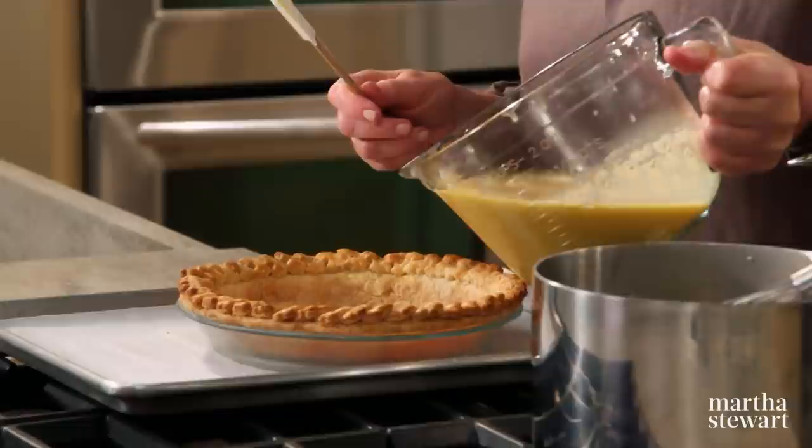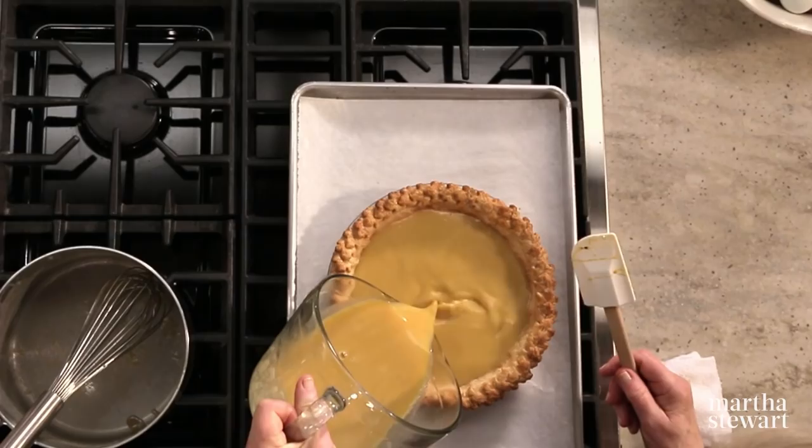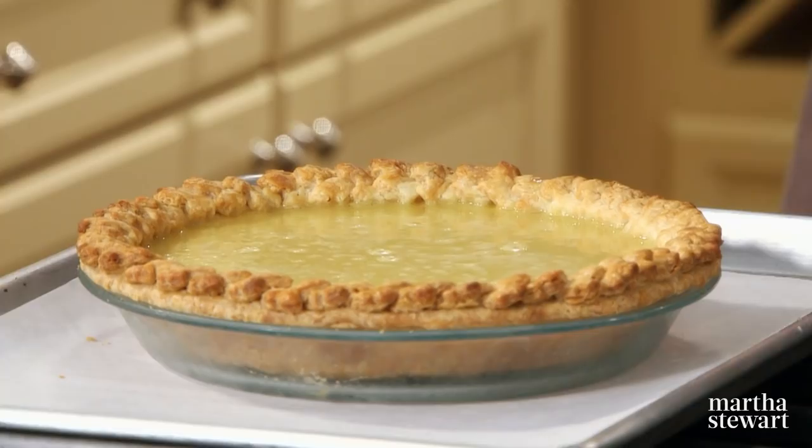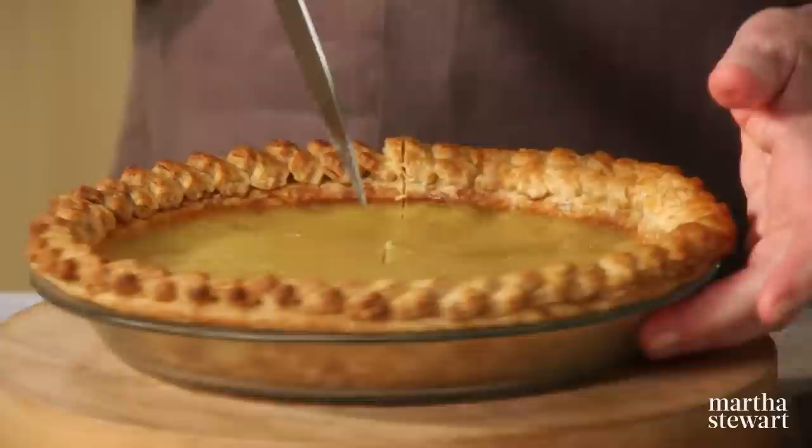Make sure your oven is heated to 300 degrees so it bakes at a low temperature. The filling should come up to the maple leaves but not cover the edge. Bake it until the custard is just set but still a little bit wobbly in the center — it's going to take about 45 to 60 minutes.